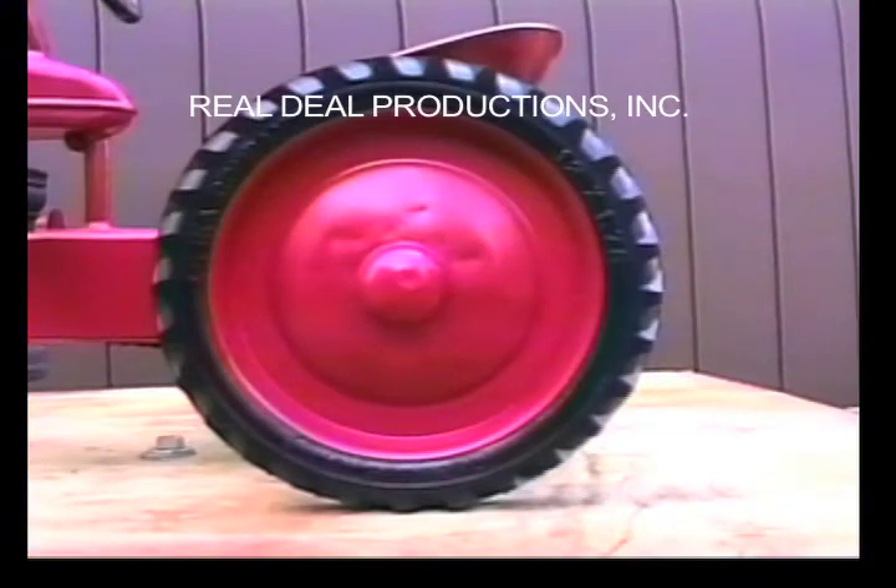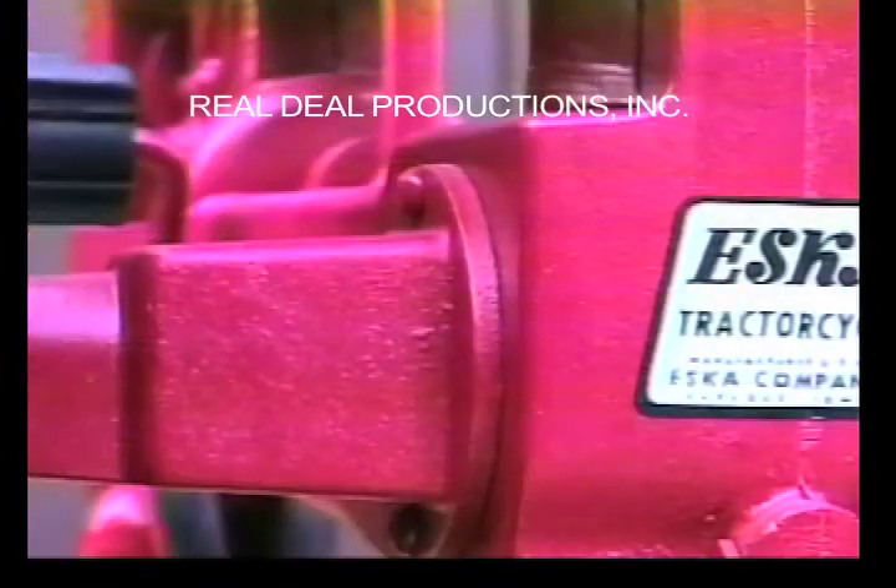The rear tires can be 12 by 1¾ inch lug-tread ESCA tires, or a few early ones had rib-tread Firestone tires. It has a unique hub held on with two rivets, and it is only used on the Small H's.